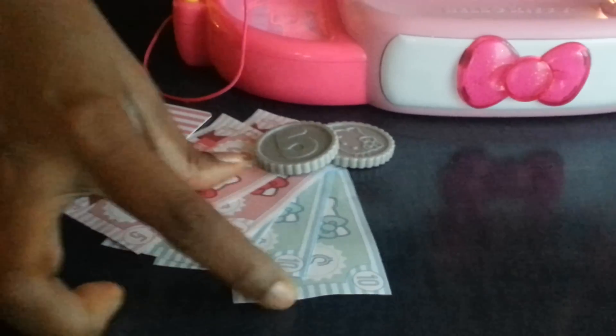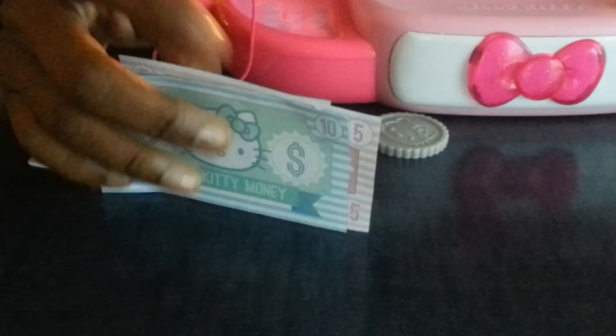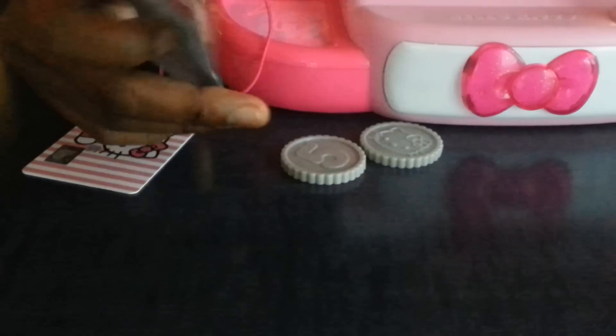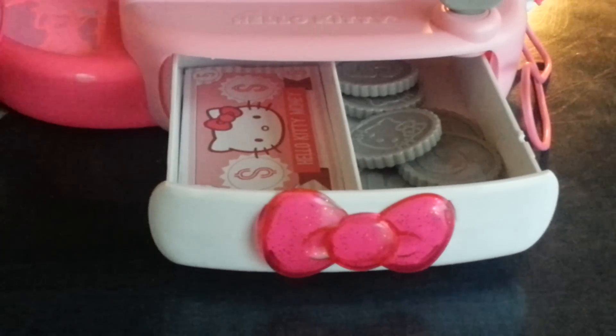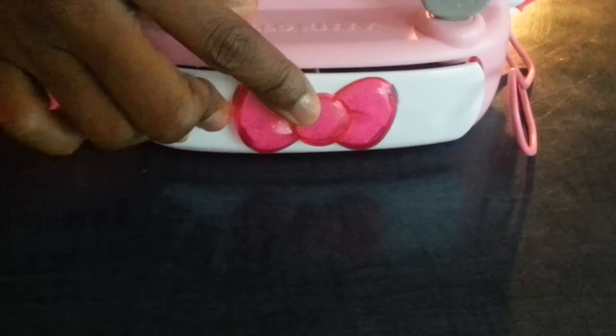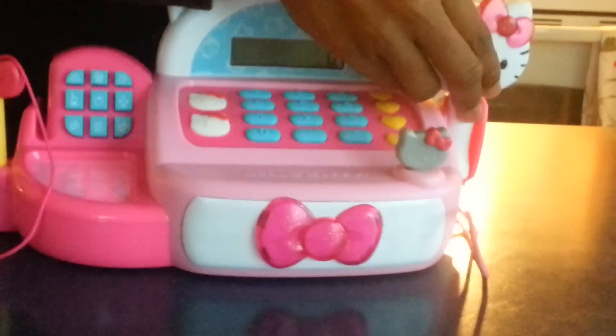This is the coins that come with it and the bills — five and ten dollar bills. This is how you open the door. This is the food scanner.